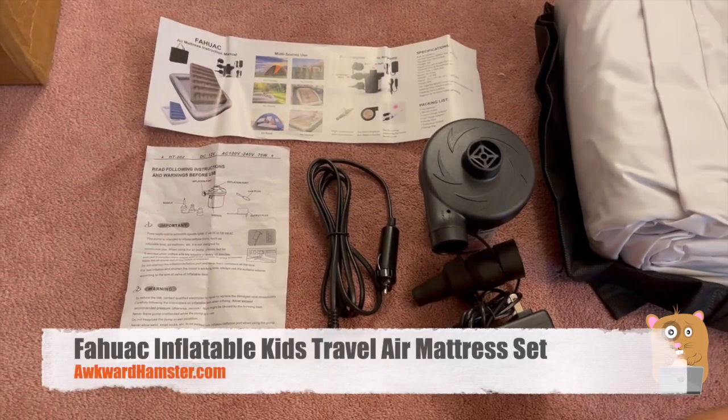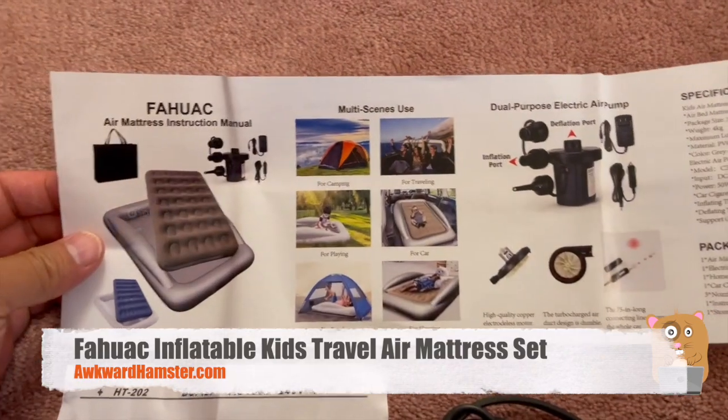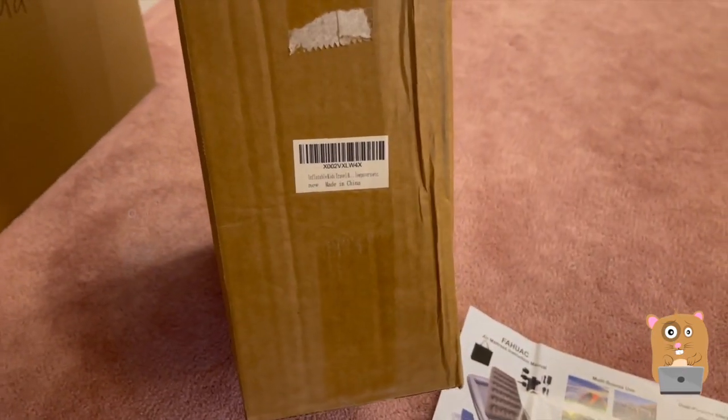Hi, welcome to Awkward Hamster. Today we'll be taking a look at this child air mattress. It came in this non-flashy box.